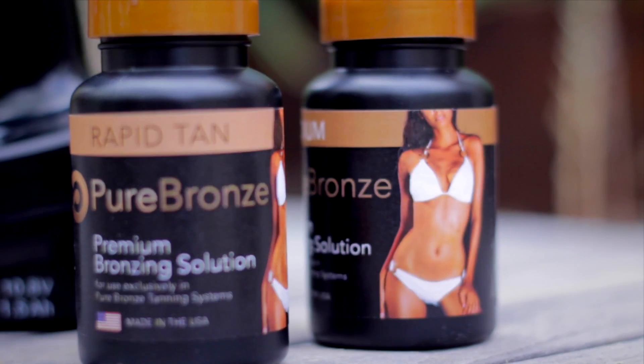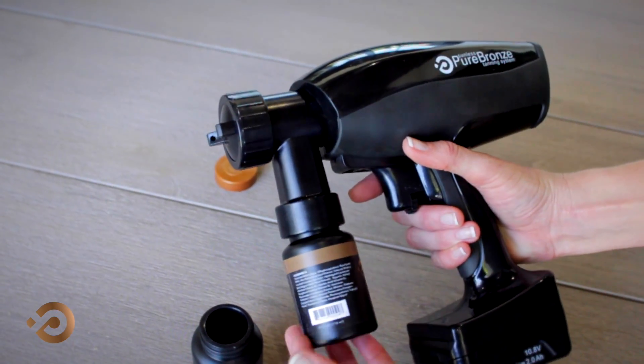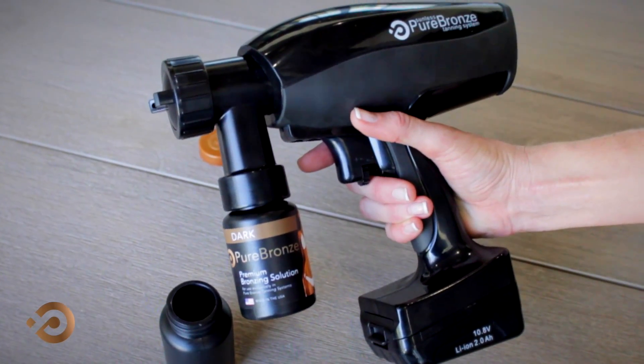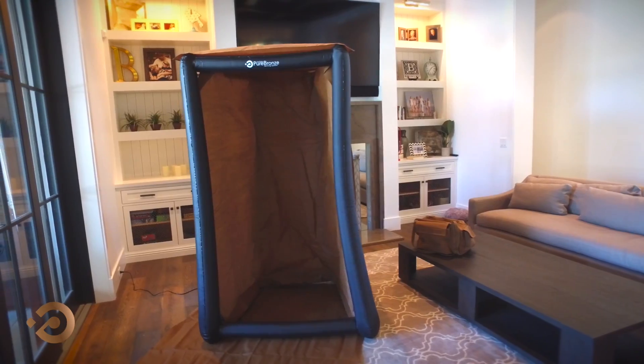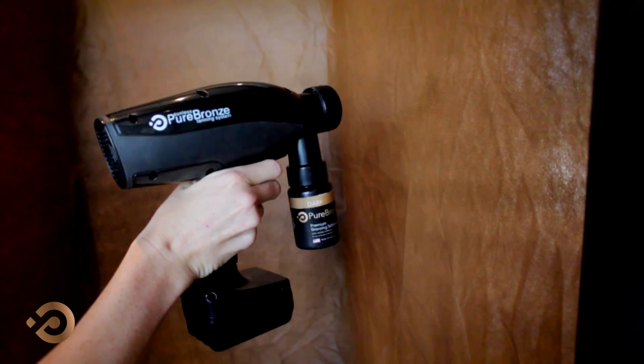Each bottle of Pure Bronze Premium Liquid has been designated to attach directly to the cordless spray gun. Simply screw the bottle directly to the gun. Be sure the bottle is screwed on tight to prevent leaking in your sink or on the curtain of the spray tent. Pull and hold the trigger until tanning product is spraying.